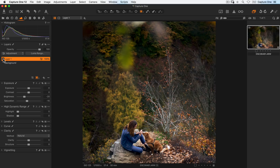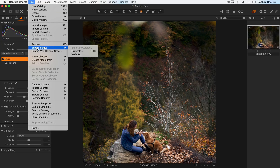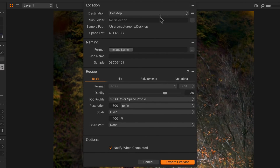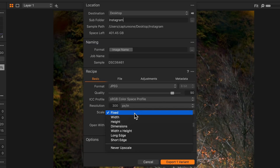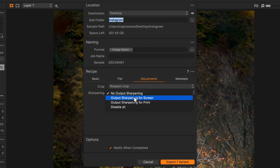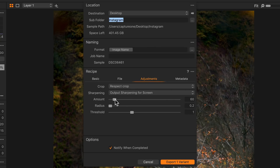Finally, I want to export this image so it's ready to go to Instagram. So straight up to File, Export Images and Variants. Destination wise, it's already set to go to my desktop, but I'll put it in a subfolder called Instagram. I'll change my JPEG quality to around 90% and change the scaling to a width of 1080 pixels, which is perfect for Instagram. Additionally, I'll add some output sharpening for screen and set that to around 60.